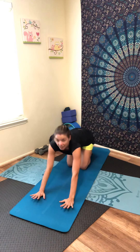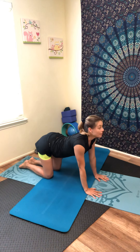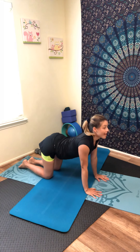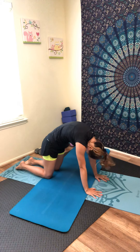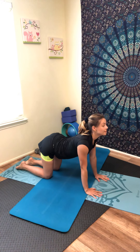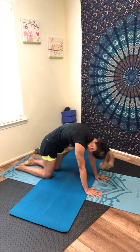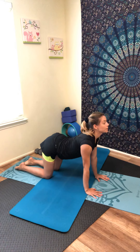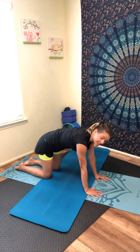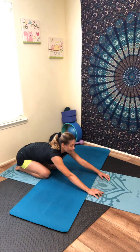Inhale and exhale, slowly come back. Let's do some cat-cow stretch. Press your hips back, inhale, open the chest, look forward. Exhale, round the spine, shift your chest. Inhale, open the chest, look forward, press your hips back. Exhale, round the spine, shift your chest. Inhale, looking forward. One more time — exhale, round the spine. Now take your hips down into child's pose.